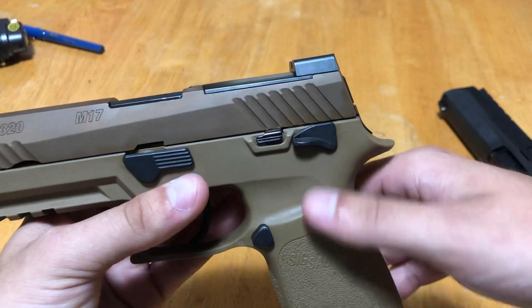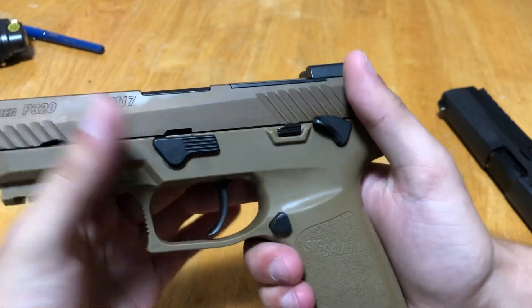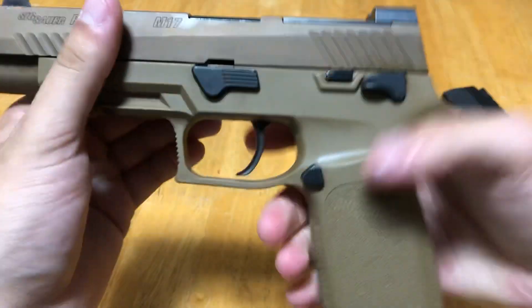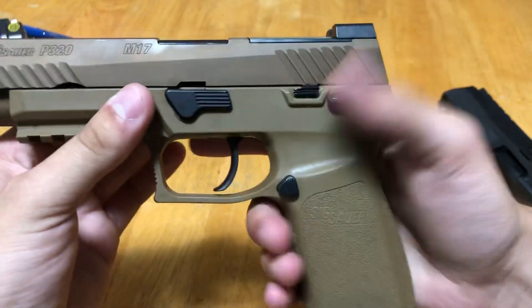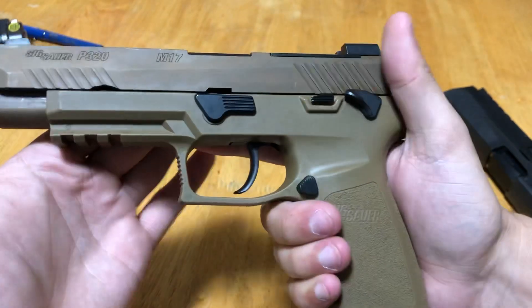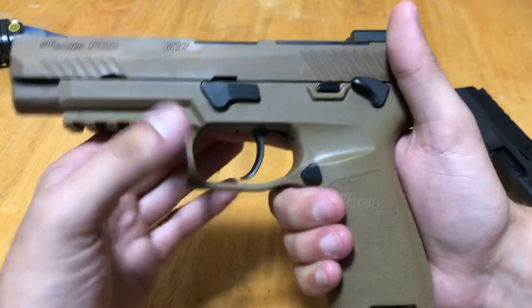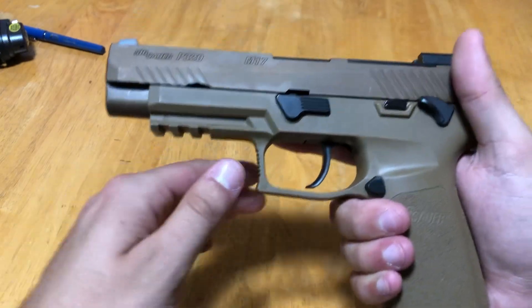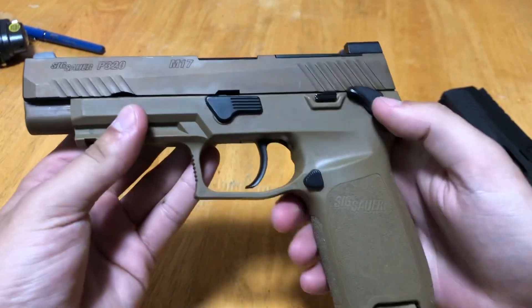One of the biggest things the M17 has is the safety. The M17 does have a fully functional thumb safety — when the safety is clicked on, the trigger can't be pulled. The pistol itself is a safe action pistol designed not to go off. When the original P320s came out they did have some drop safety issues, but that's long since been rectified. The safety is more just a trigger thing — it is a DOD requirement.